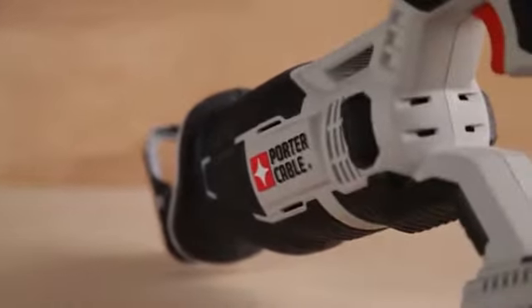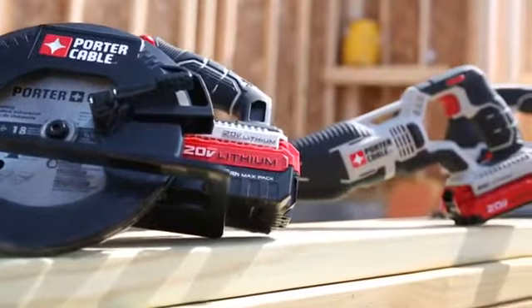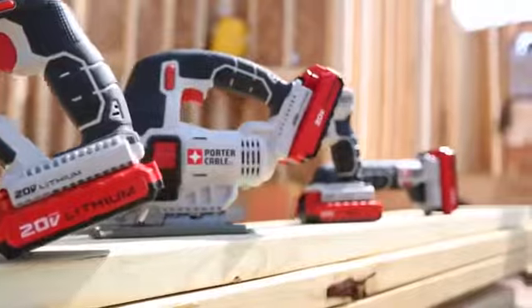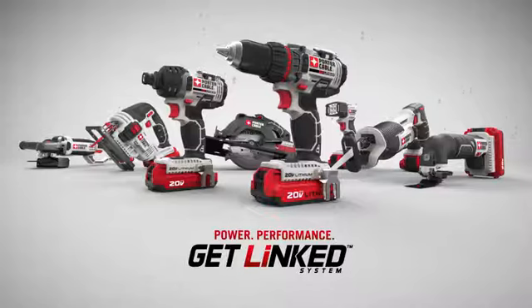The new 20-volt Max Tiger Saw Reciprocating Saw delivers speed of cut, compact size, ease of use, and value demanded on the job site. As part of the new line of Porter Cable 20-volt Max linked system tools, it delivers the power you need at the price you want. Get linked with the power and performance of 20-volt Max.